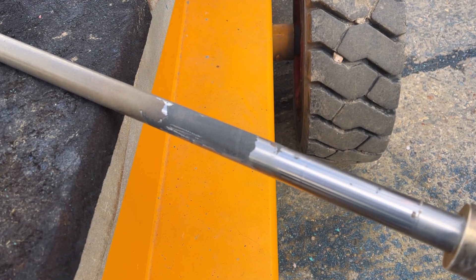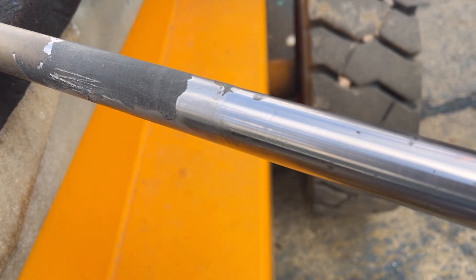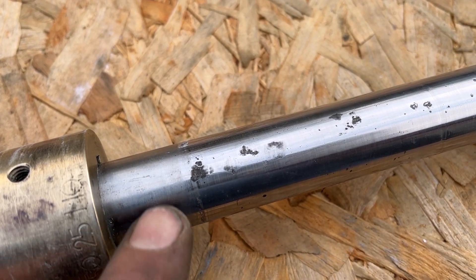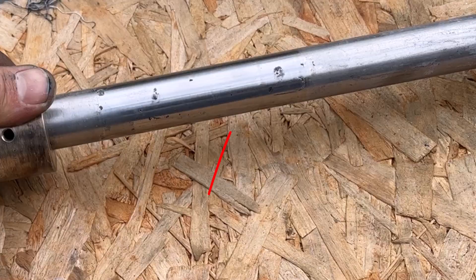Unfortunately the drive shaft had to be replaced at a cost of over £650, due to deep scratches and ravines exactly where the cutlass bearing and stern seal were located. I will cover the drive shaft, cutlass bearing, and stern seal in a separate video.